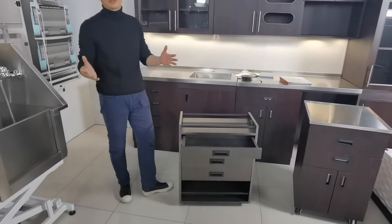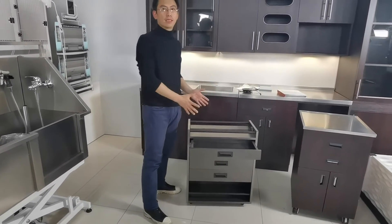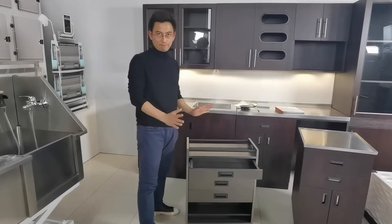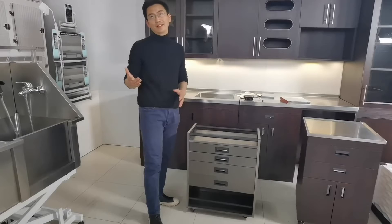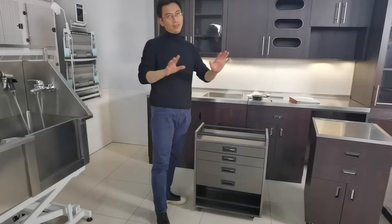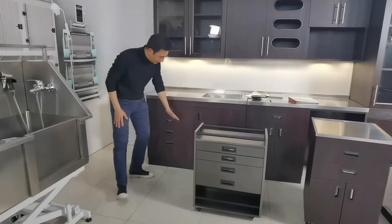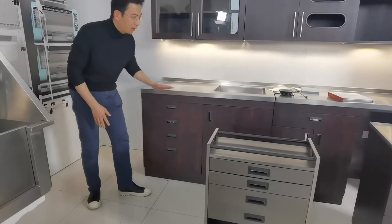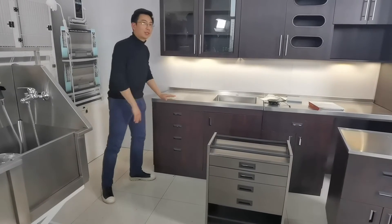Wood cannot last forever — it cannot last even longer than 10 years. But this one is going to be the perfect replacement and upgrade for existing wood cabinets. In the new era, a lot of people are using robots like Roombas to go around their space. We can make the cabinet shorter, leaving at least 6 to 8 inches of clearance at the bottom, mounting the bottom cabinet trays to the wall and leaving enough space for your Roomba to go around.